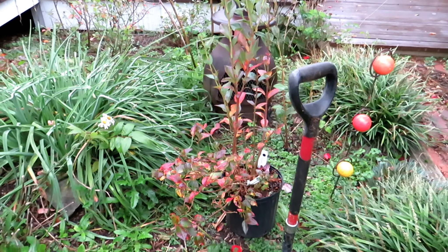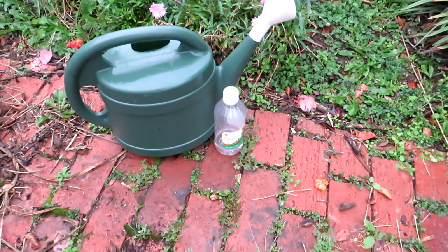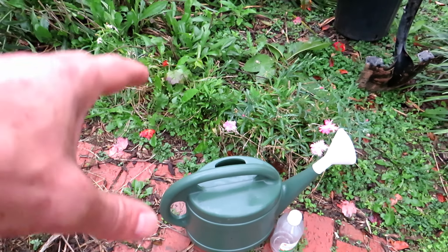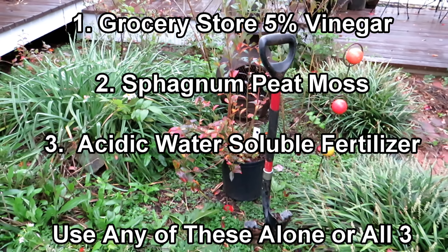So fall is a good time for that. Blueberries like more acidic soil, so we're going to use white vinegar — that's a 5% solution — one cup or half a cup per gallon of water. That's to help bring down the pH level of your blueberry planting area and make it more acidic.